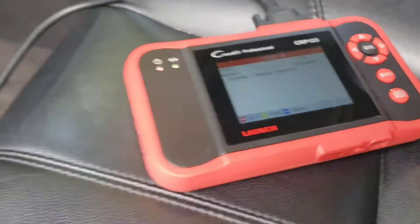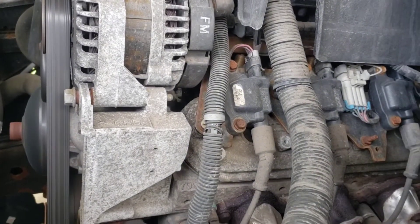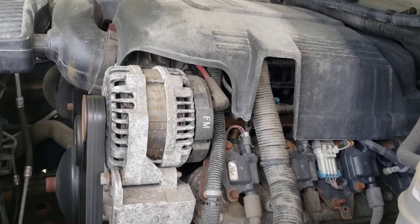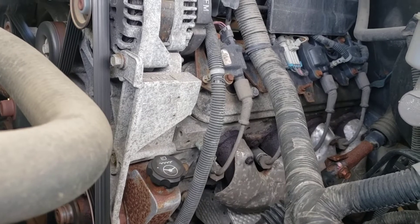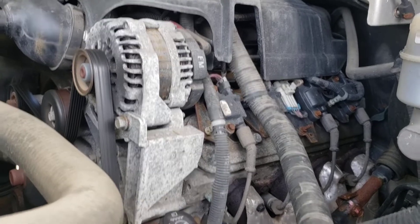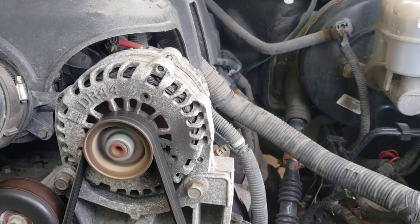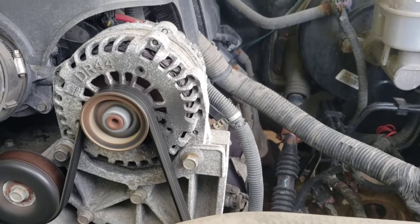I detect a little bit of a shake. Let me show you on the clock — you look at the engine, right here on the fender, you can see how to compare it. It has a little bit of a shake to it, maybe from the front. A little bit of a shake.